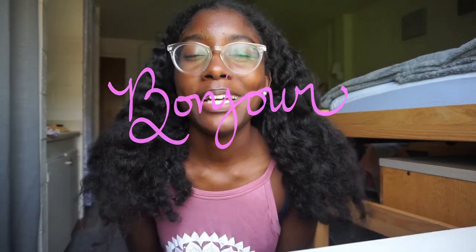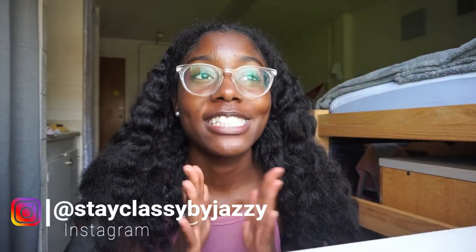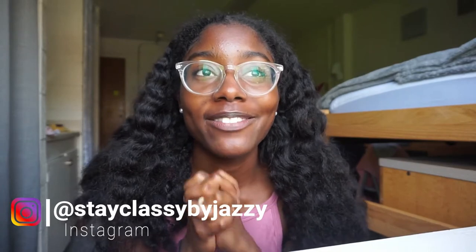Hello my friends, my name is Jasmine and welcome back — or welcome — to my channel, Speak Classy by Jazzy, your personal how-to guide. Today I'm super excited for this video because it's my first ever food related video.